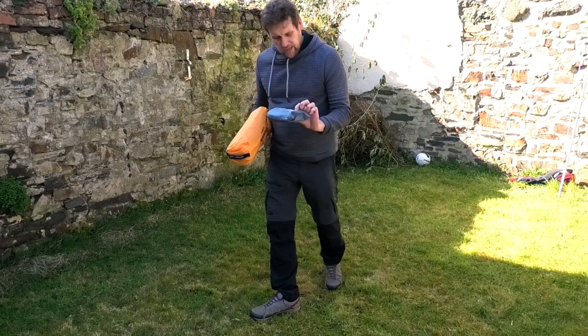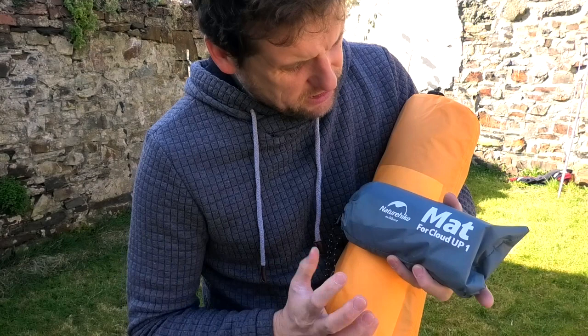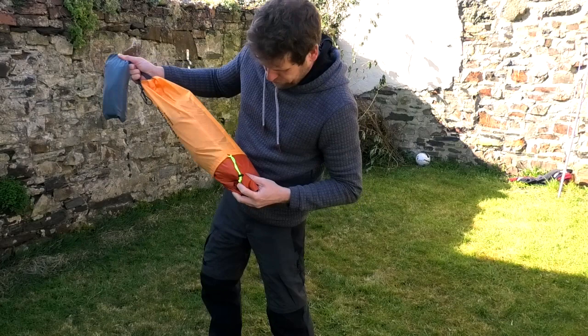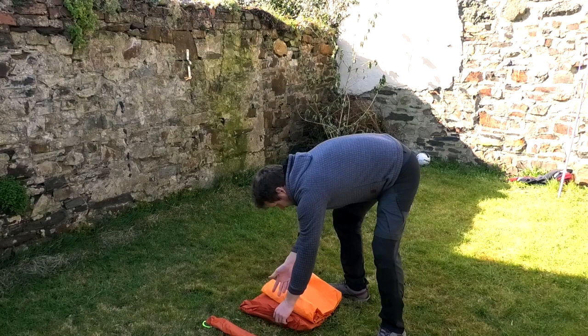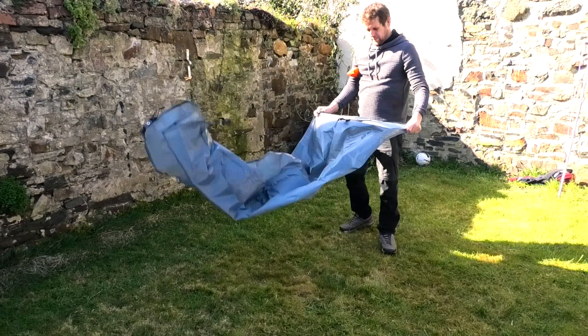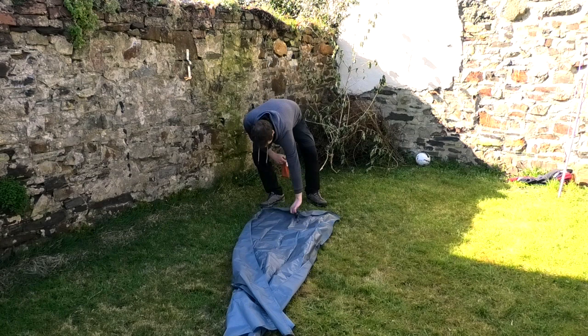Let's have a look at the Nature Hike Cloud Up 1. We've got a mat inside, the groundsheet that goes on underneath. As we open it up, it's in pretty good nick for a secondhand - it looks like it's never been used. We've got poles, pegs, outer skin, inner skin. You can see already it's a lot smaller than the Cloud Up 2 - it's a thinner tent, made out of the same material.